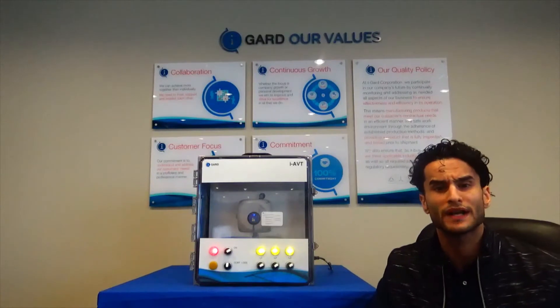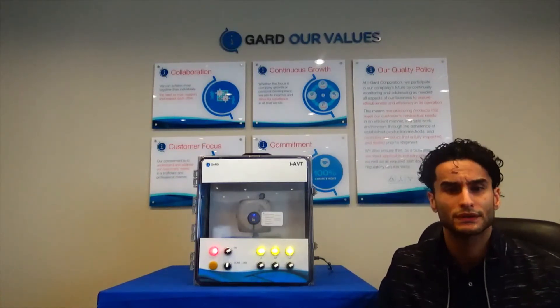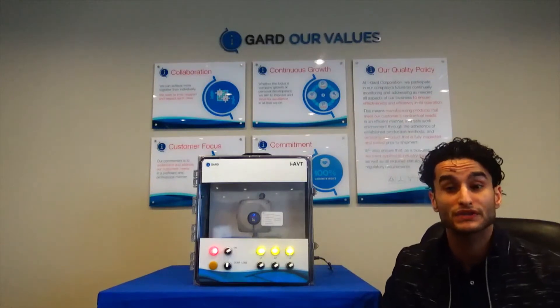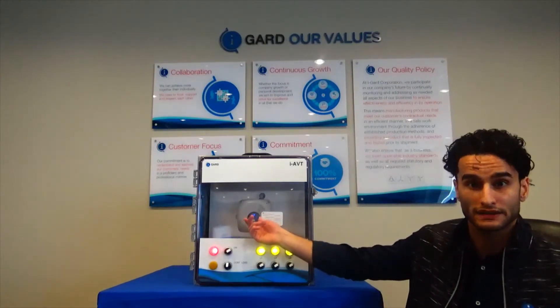The iAVT provides an additional layer of isolation between the user and the main bus. The control unit is inside the cabinet and is directly connected to the main bus, but no hazardous voltage is brought to the display unit that is situated at the front of the cabinet.